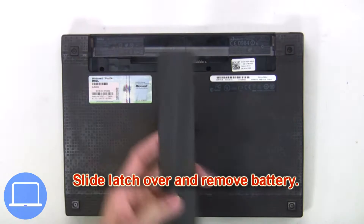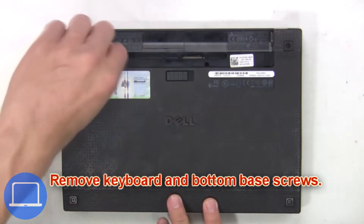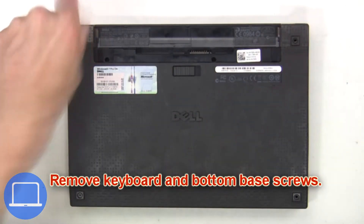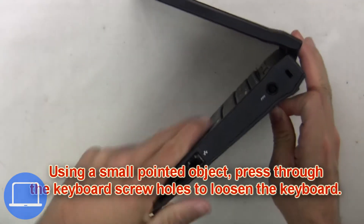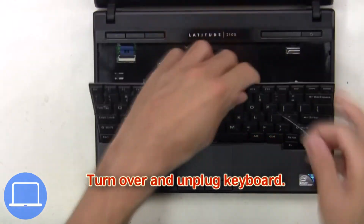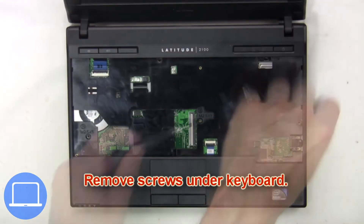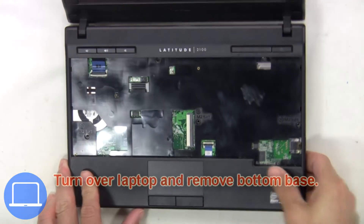Slide the latch over and remove the battery. Next, remove the keyboard and bottom base screws. Using a small pointed object, press through the keyboard screw hole to loosen the keyboard, then turn over and unplug the keyboard. Next, remove the screws under the keyboard.